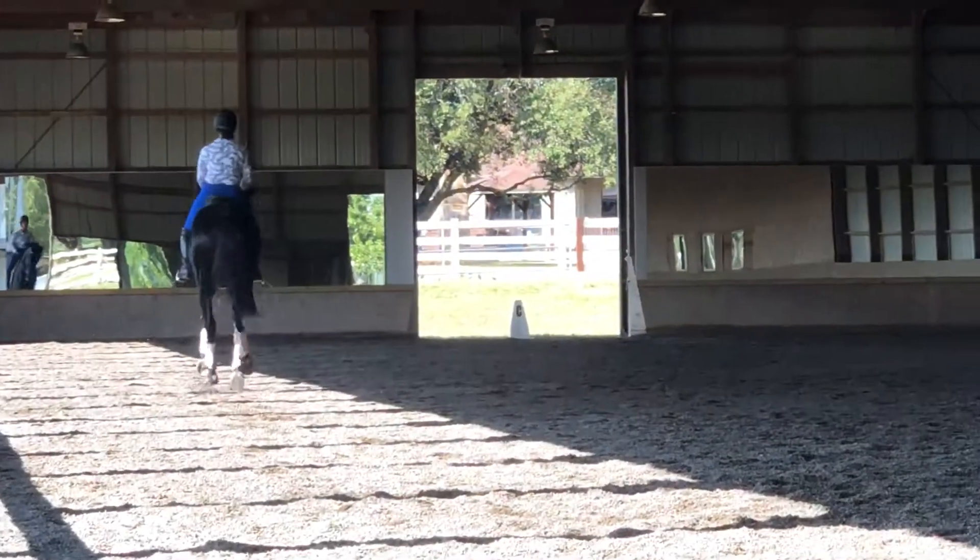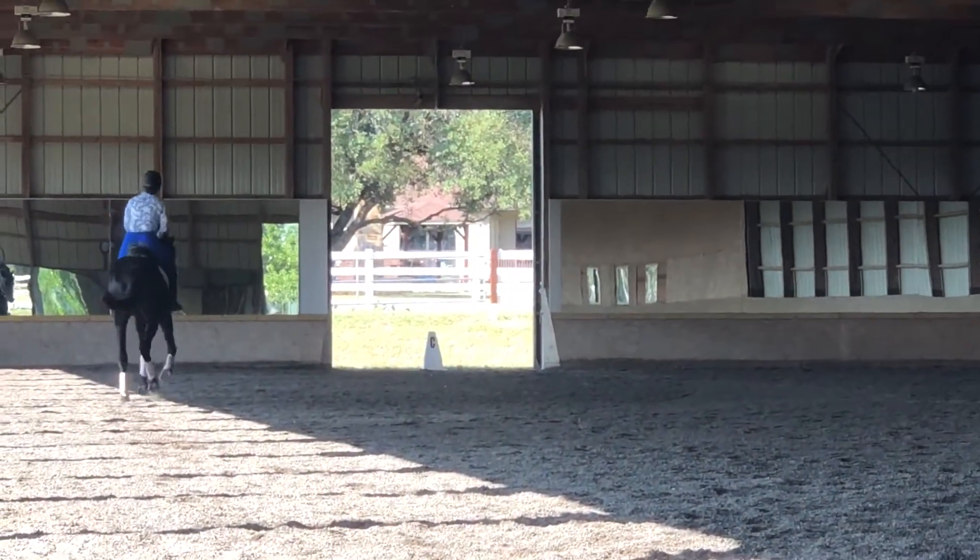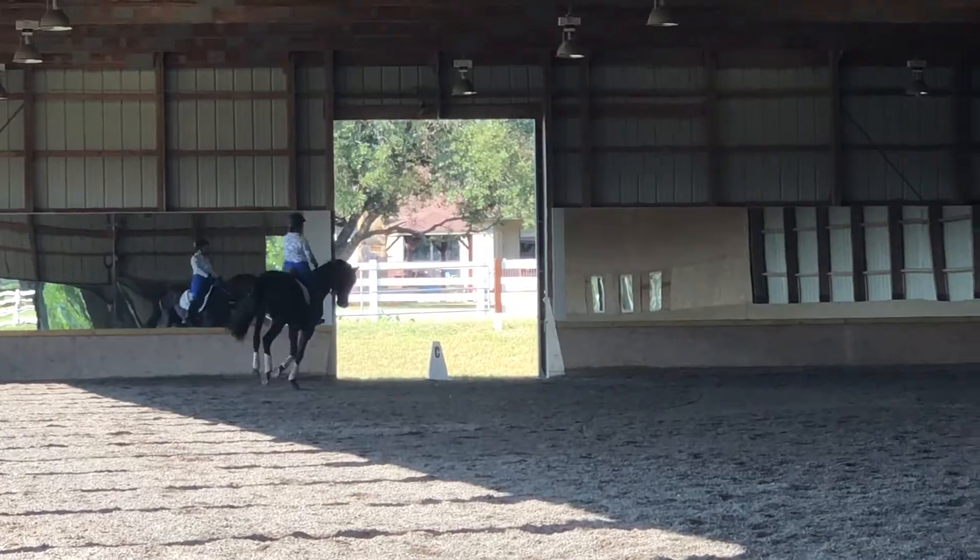Stay with it — yes, shoulder in, yes. Center line, yes. Come down the quarter line.